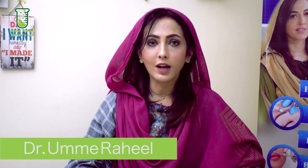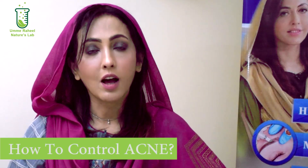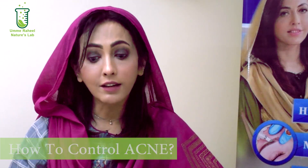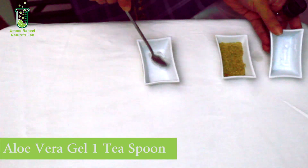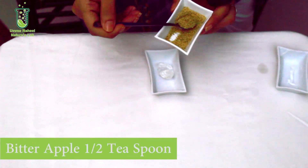Asalaam alaikum, you are watching Umay Rahir Nature's Lab. Today's topic is how to control acne — it's very easy. Sabse pehle leena hai aloe vera gel — one teaspoon fresh aloe vera gel. Isme mix karna hai bitter apple powder (bitter apple colocynth) — half teaspoon. Mix well.